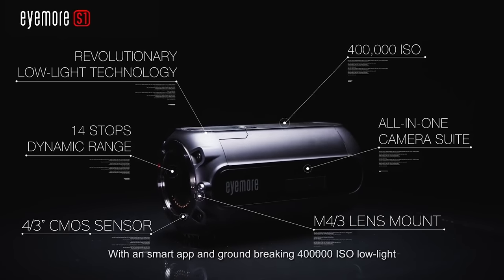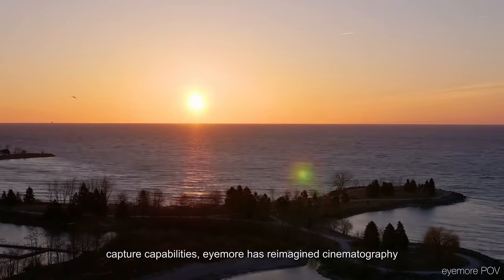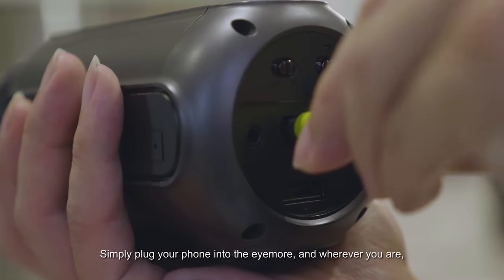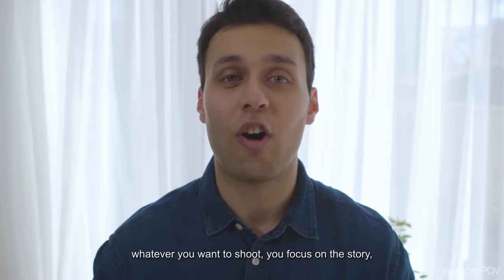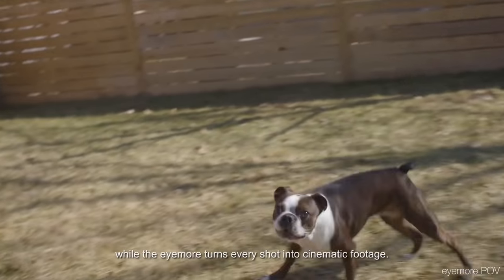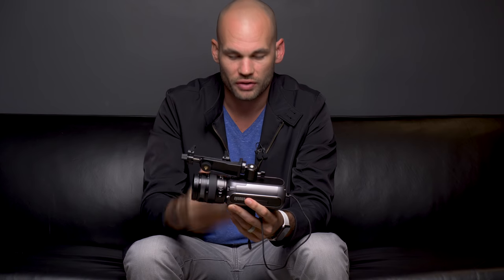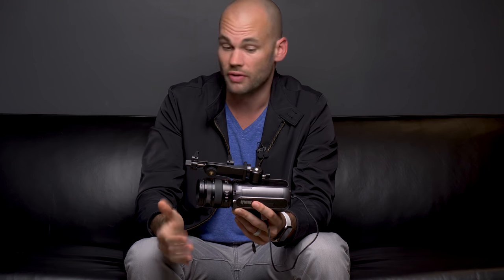This is the iMore S1. It's supposed to be a compact video camera with a micro four thirds mount. The whole idea is there's no screen on it — you're supposed to use your smartphone as the viewfinder and as the recording device. So the idea is you're going to be recording much higher quality video, imported directly onto your phone with no transfer needed. It records straight to the phone, so if you want to upload instantly to the internet with higher quality video, you'll have it right there.